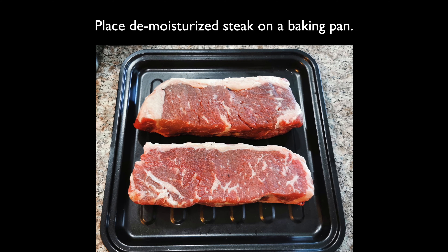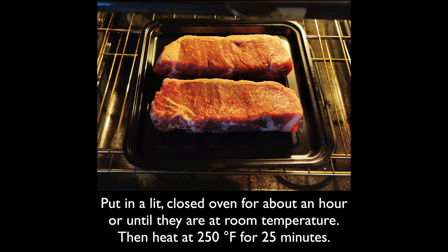The next day, the surface is de-moisturized and looks like this. Now start by warming up the steak — put the steak on a baking pan and place in an unlit closed oven for about an hour, or until they are at room temperature. Take the steak out, turn on the oven to 250 degrees, then place the steak back in and bake for 25 minutes.